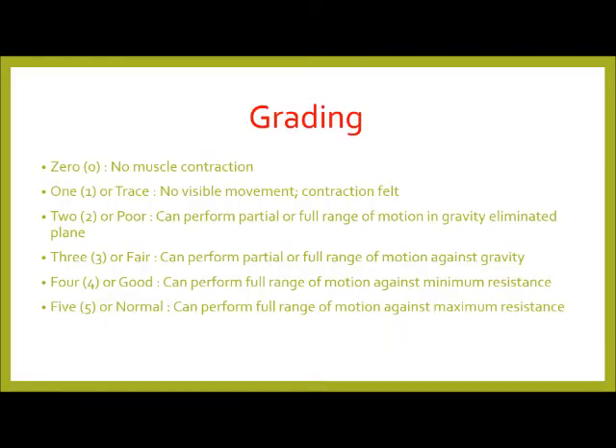Manual muscle testing grades: zero — no contraction seen or felt; one or trace — contraction is felt but no motion; two or poor — moves through partial or full range of motion in the gravity-eliminated plane; three or fair — moves through partial or full range of motion against gravity; four or good — moves through full range of motion with moderate resistance; five or normal — moves through full range of motion with full resistance.